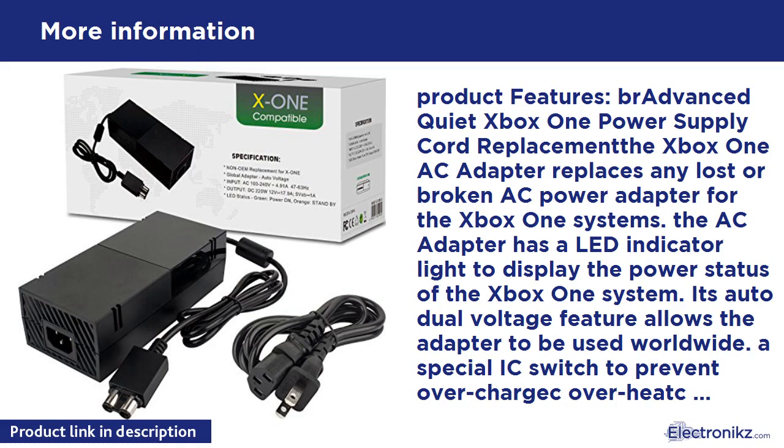5VSB minus 1A. LED Status: Green = Power On, Orange = Standby. Product Size: 170x74x52mm. Package Includes: 1x Power Adapter, 1x Power Cable, US Plug.